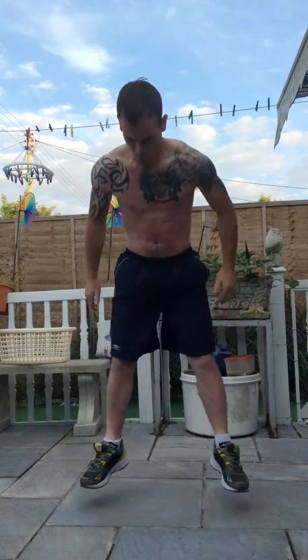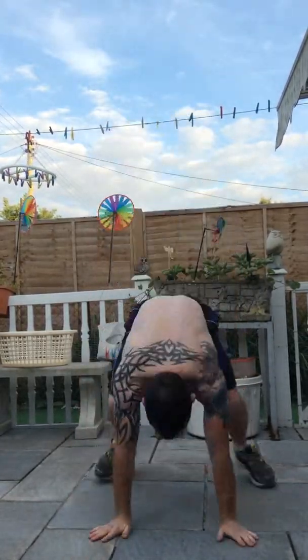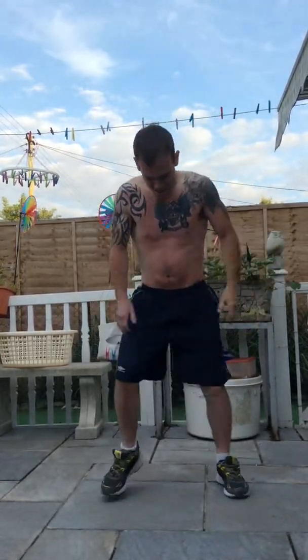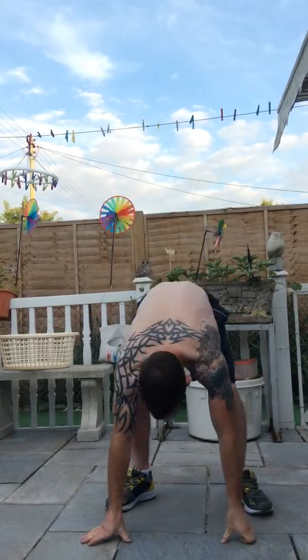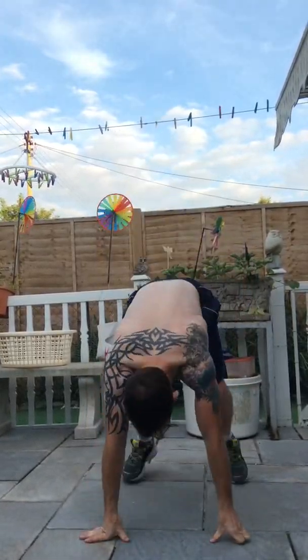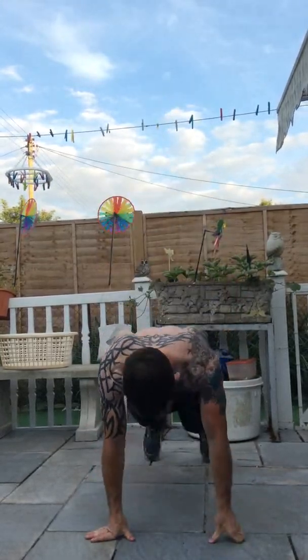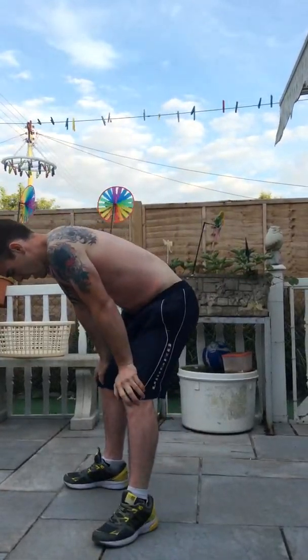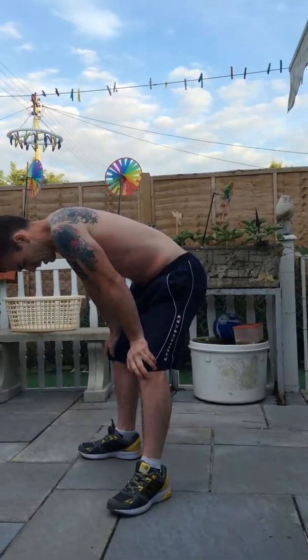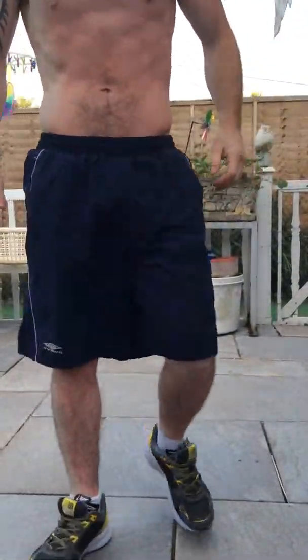10 left. 9, 8, 7, 6, 5. Make last. Good. 4, 3, 2. Last one. Done! Well done. Now you need to come and show the camera your sunburn mark — come on, let's have a look.